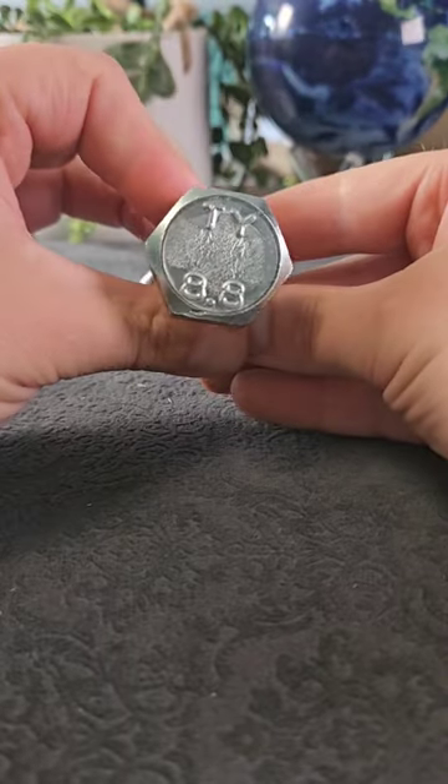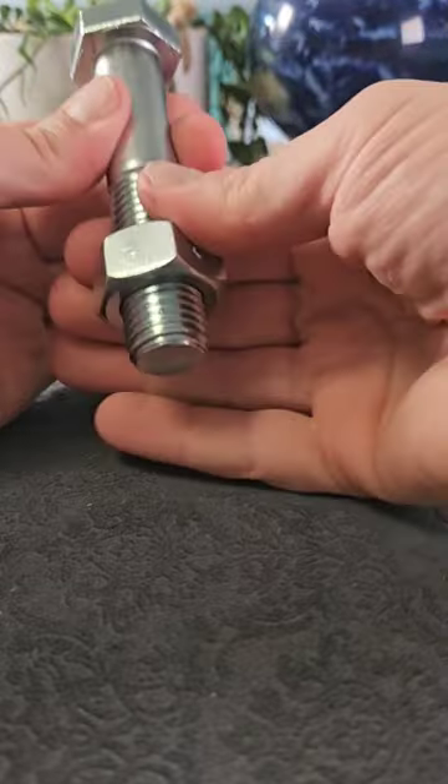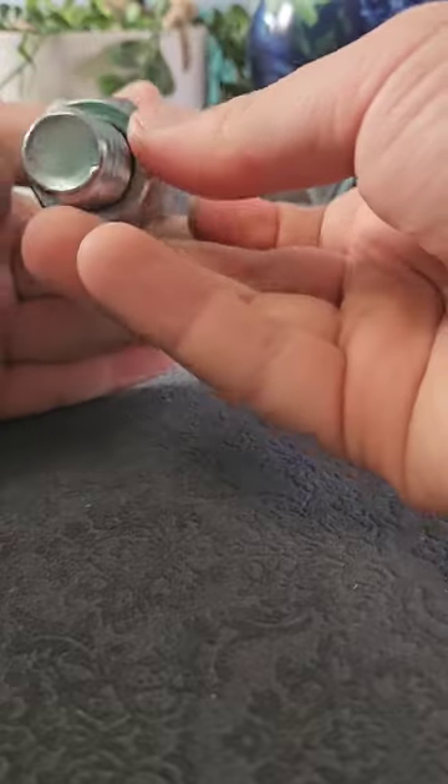This is actually made from an adapted coach bolt, which you can just buy from a hardware store. You play around with it for a little while, but there's really not much you can actually move on it. The thread you can't unscrew, and the top of it is not going to move either.